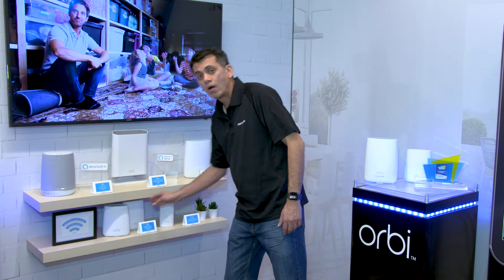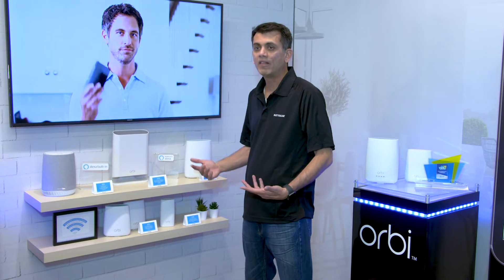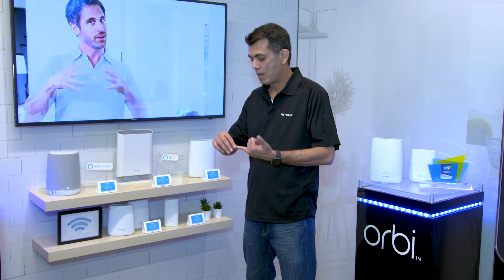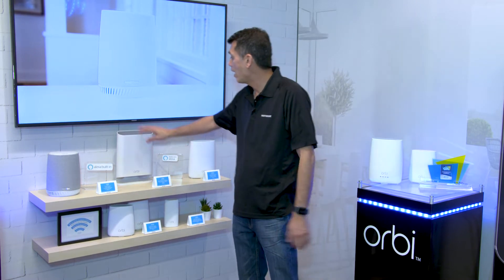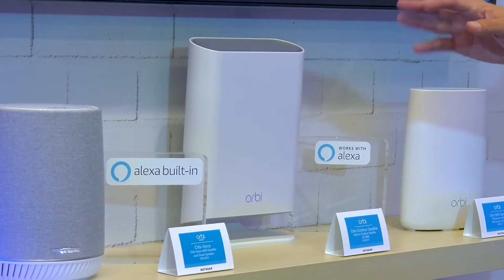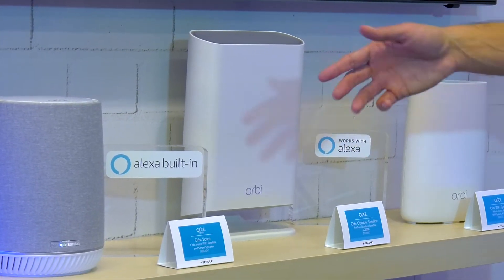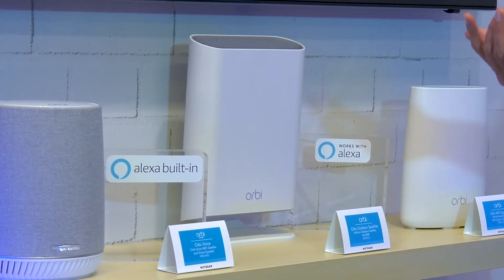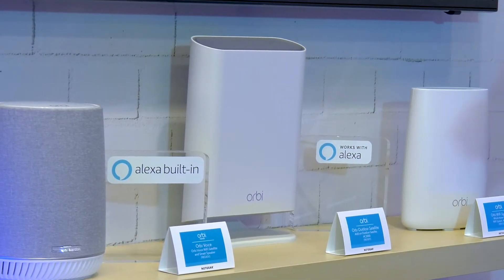All of these here are indoor devices, but let's say that you've got an outdoor structure that you also want to cover with your Wi-Fi — it could be a pool area or an outdoor garage or whatever you have. This here is the outdoor Orbi. Again, three gigabits of wireless speed. You plug it into power, it automatically connects back with your router and provides fantastic Wi-Fi everywhere. Perfect for yards, patios, and any outdoor areas.